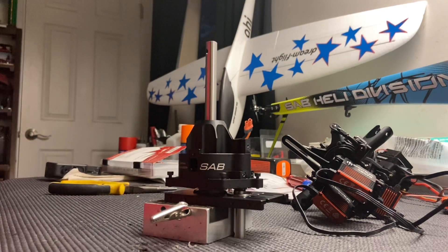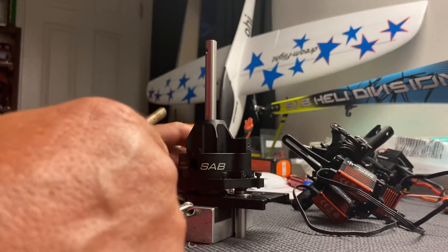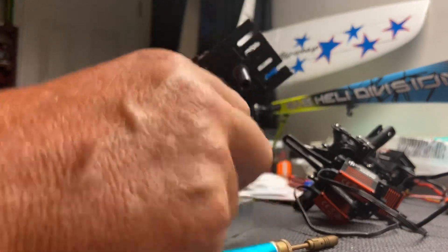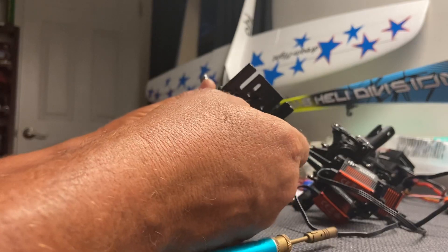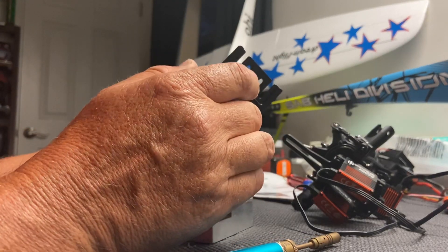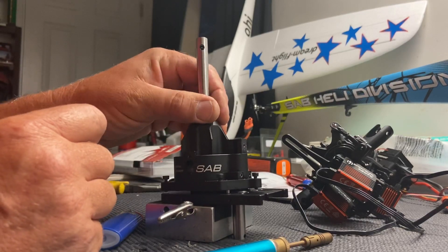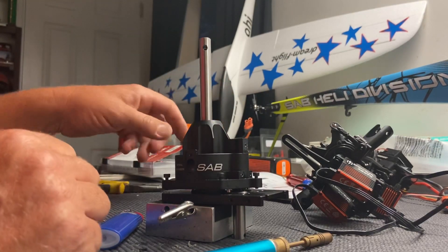Hey everybody, this is Justin Kosho. I just want to go over some stuff about the Kraken 580 gear problem with the secondary shaft. As some of you may know, there's been a recall on the secondary shaft, and that's why I haven't been flying my Kraken. It's done, it's sitting over here. I just want to show you how to fix and repair this.